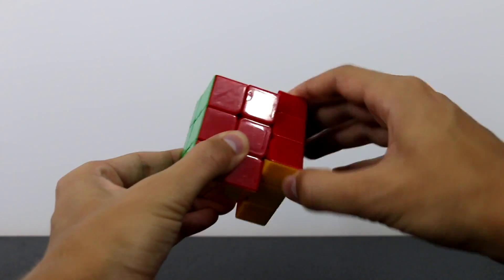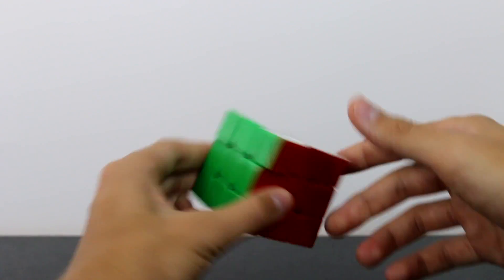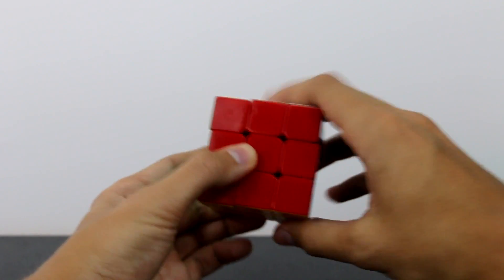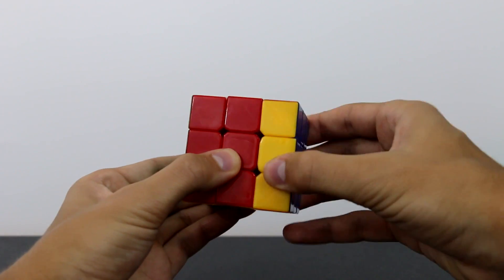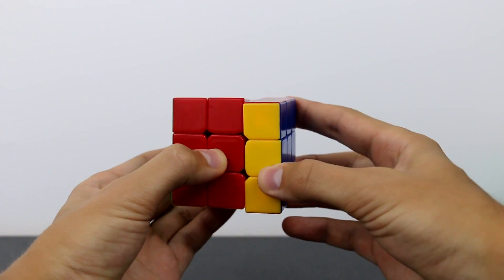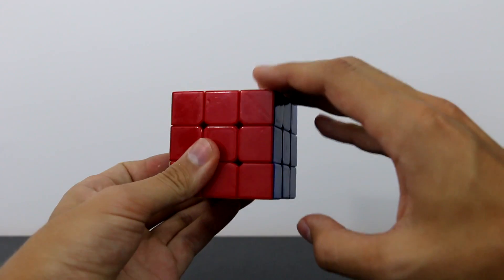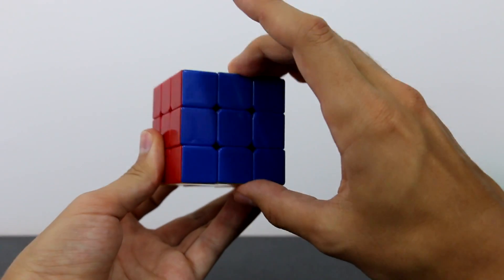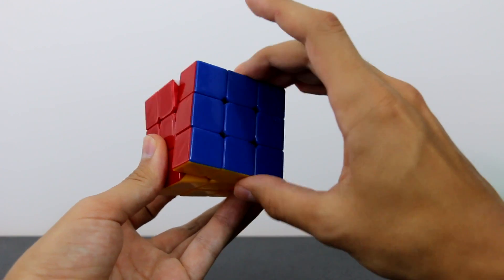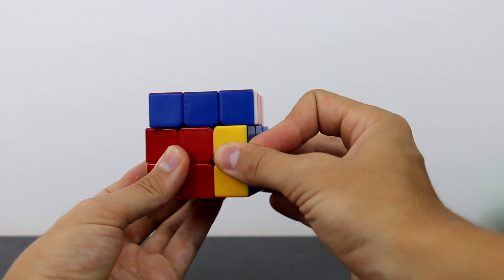Your fingers should be held onto this block so that these layers can move freely without hitting your left hand. Then what you're going to do is lift up the right. As you do, notice that your right hand should be in a position to flick the top layer. The way you do that is when you place your hand, hold onto these bottom two layers with your right hand without touching the topmost piece.